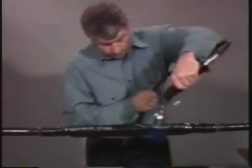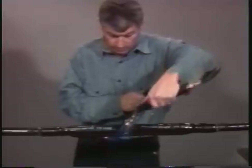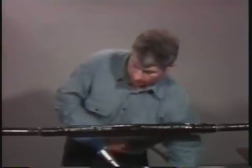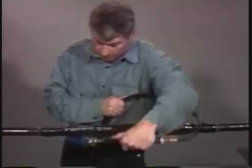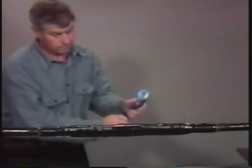Also make sure the cable is cool to the touch before moving it or placing it into service. When all of the tubes have been properly installed, they'll provide stress control, insulation, shielding, a seal against moisture, and mechanical protection to the splice.